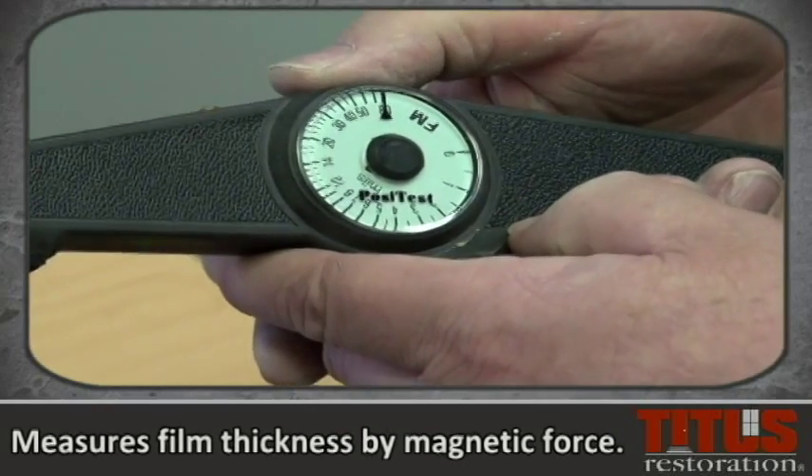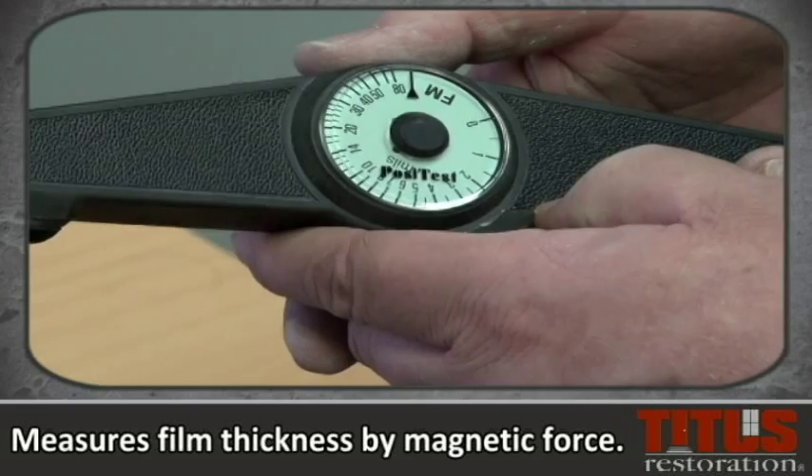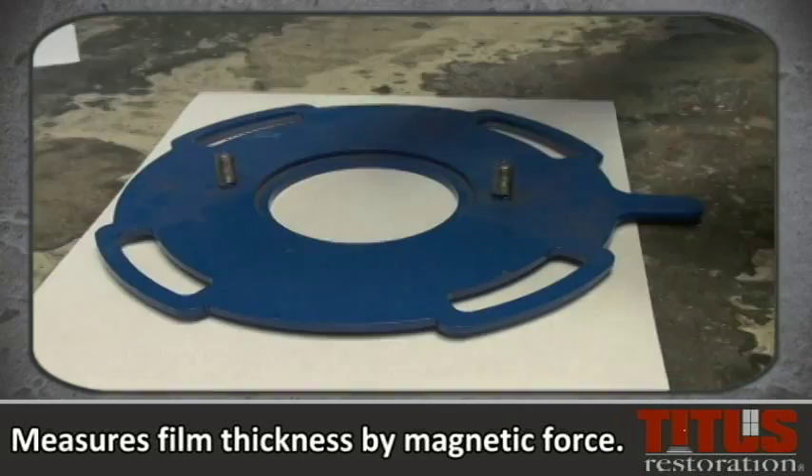This gauge measures film thickness by magnetic force on dry coatings. This gauge is to be used only on painted items that are magnetic.